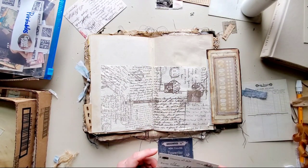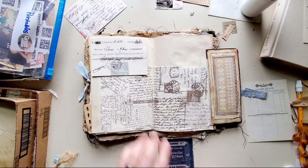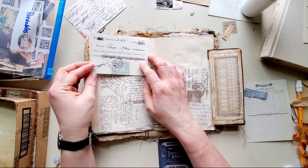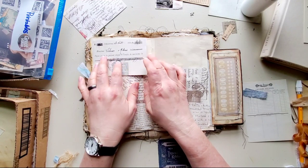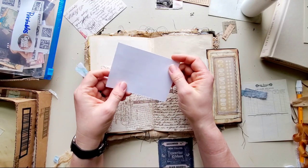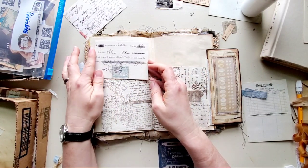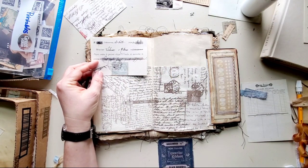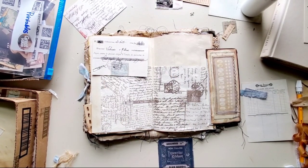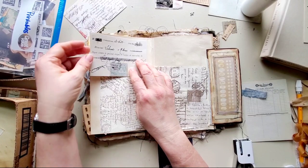I kind of like that there, but rather than glue it down — it is white on the back — I could stain it really quick so it wouldn't be white. Or I could use some tape, but I think what I'll do is use my little tiny attacher and put a couple of staples in it over here.